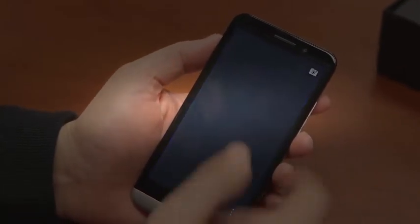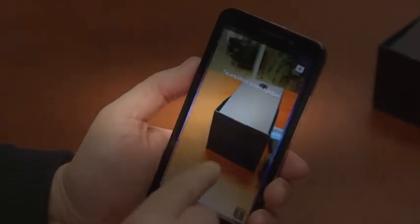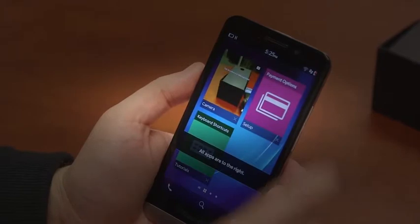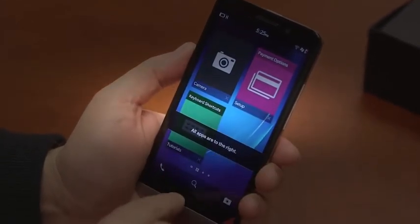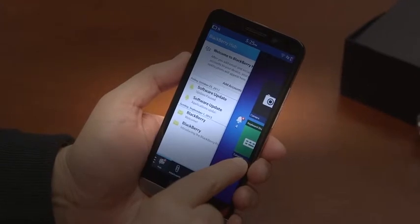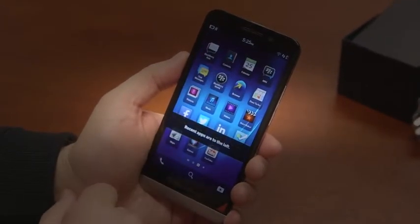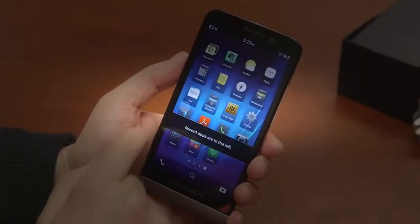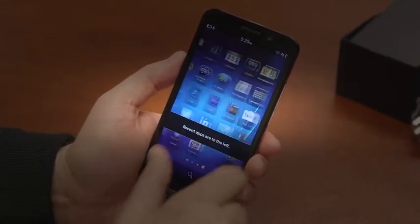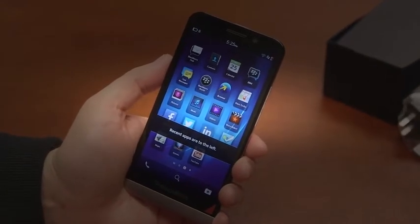A few things you can see here. There's the camera, and it works like BB10 has since we first saw it on the Z10. You can swipe up to close an app and it'll stay in that grid — you can see four apps at a time. You've got BlackBerry Peek anywhere you are; you can slide over and see what you've got in your mailbox. There are software updates here. If you swipe over, you can see the rest of your apps in an icon layout. Here are the stock apps that come with the phone. This is an unlocked unit, so there's no carrier bloatware at all.